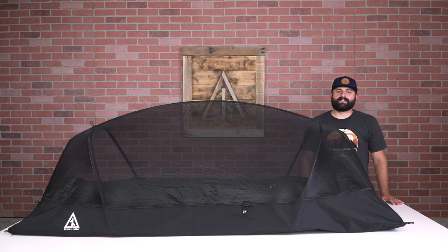Few things are worse than getting bugged out of a good night's sleep or that much-needed midday nap by the fly that just won't land anywhere else but your face, or the mosquito that's buzzed one too many times past your ear. So here at CanvasCutter we've decided to put an end to that by bringing you the mesh.